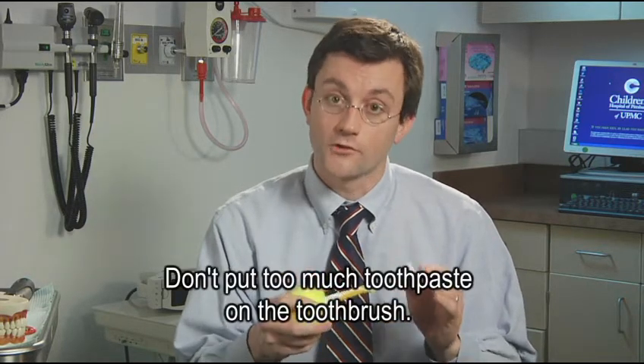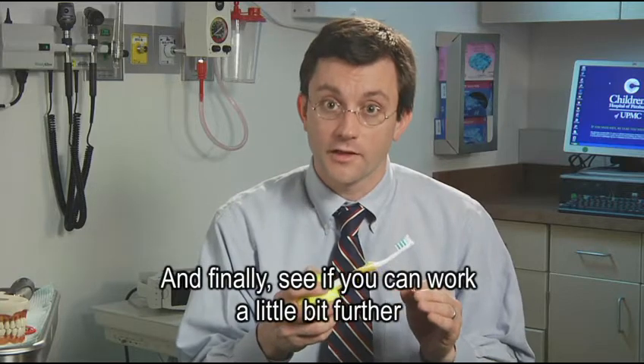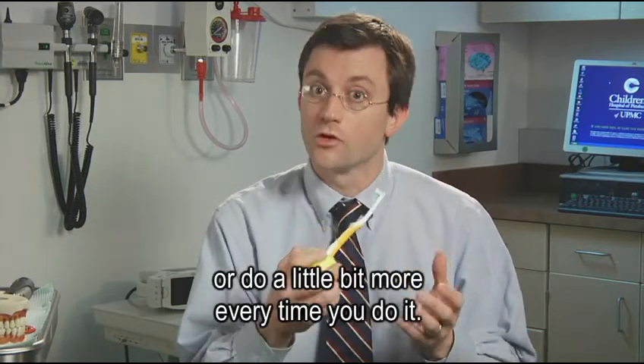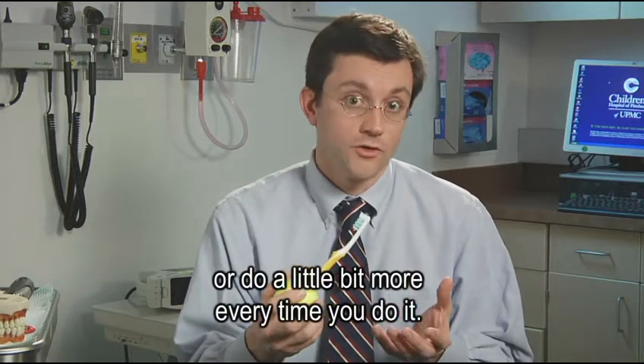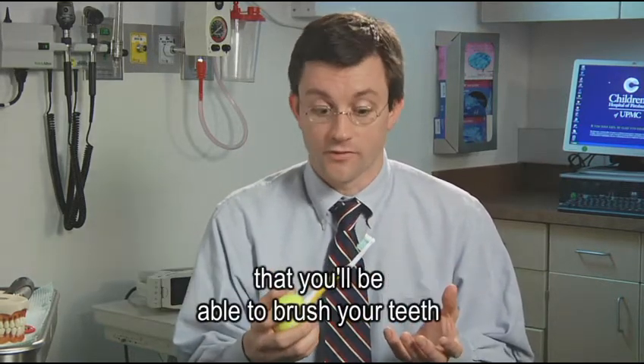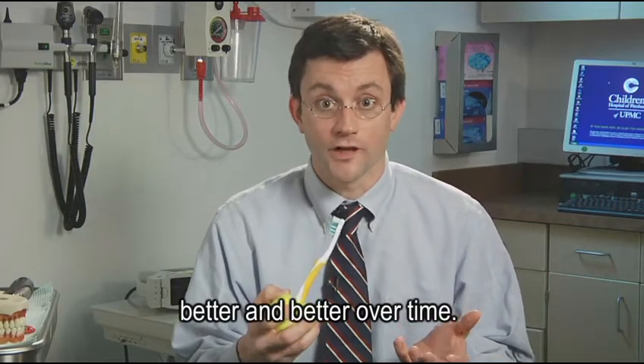Don't put too much toothpaste on the toothbrush. And finally, see if you can work a little bit further or do a little bit more every time you do it. Your body will adapt and change, and soon you'll find that you'll be able to brush your teeth better and better over time.